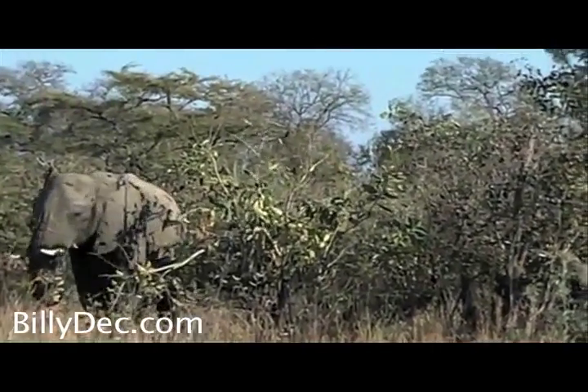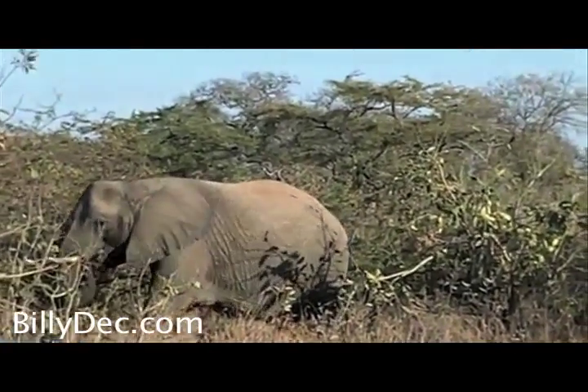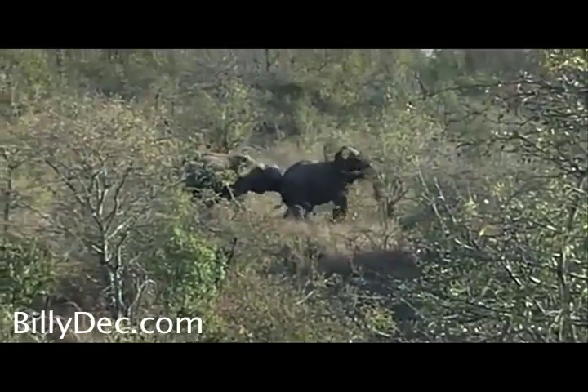You see, that trunk is such a handy tool. You can see how they use it for everything — for breaking the branches, transferring the leaves to their mouth. Five, six times. They are incredible.